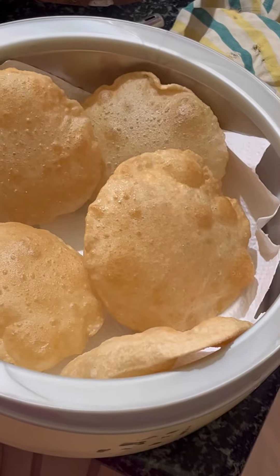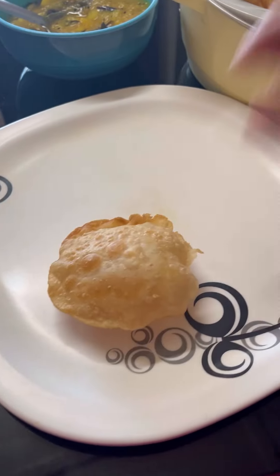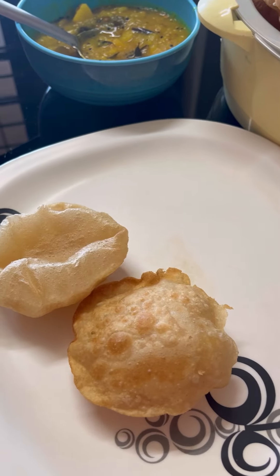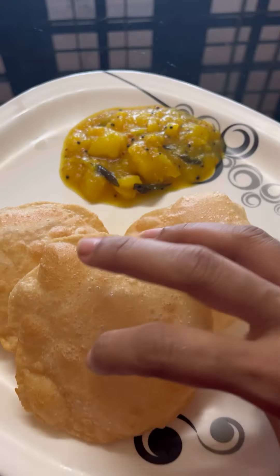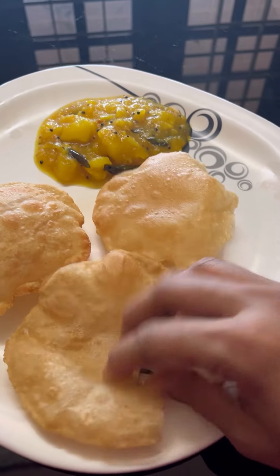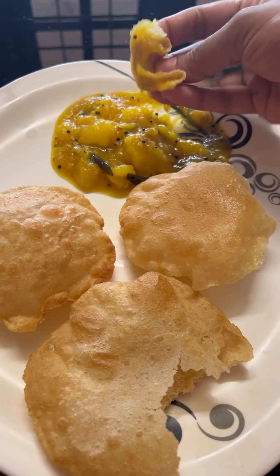Now it will always be time to get these Puri. This is a very tasty combination of the Puri. So, what do you think about the Puri combination? If you like this video, subscribe, like, and comment.